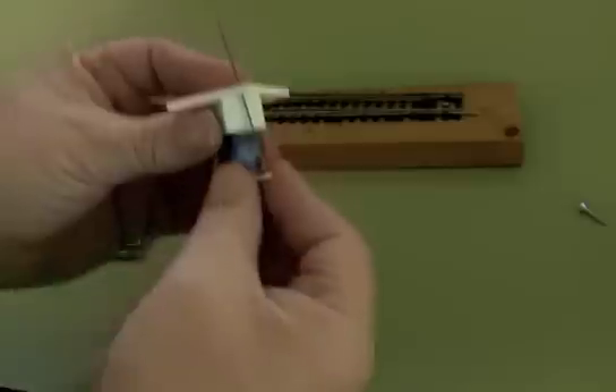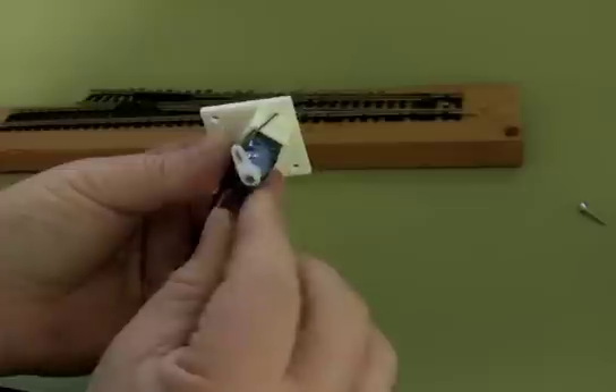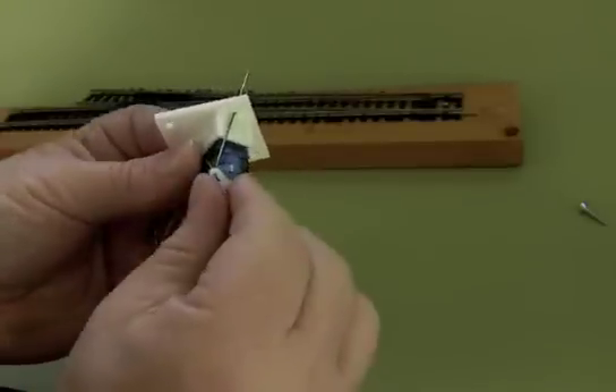So this is our servo here. I'm moving the servo horn back and forth to demonstrate this. I don't really recommend doing what I'm doing here, because if you're not careful and you put too much pressure on, you can actually strip these nylon gears.